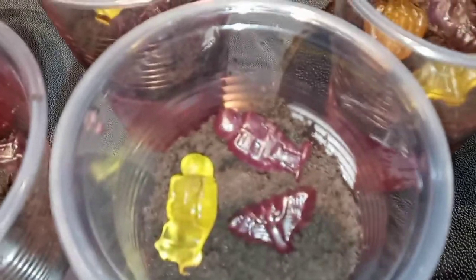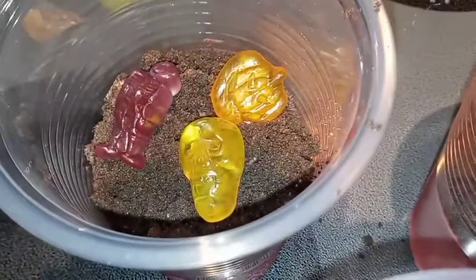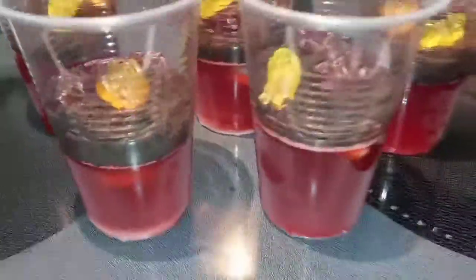My Jell-O and Fanta is all set up. I removed it from the refrigerator and just put my crushed up Oreos all on top. And then I added a few more creepy pumpkins and skeletons and skulls and bats on the top. This is what they look like from the side. We will see what Taste Tester thinks.